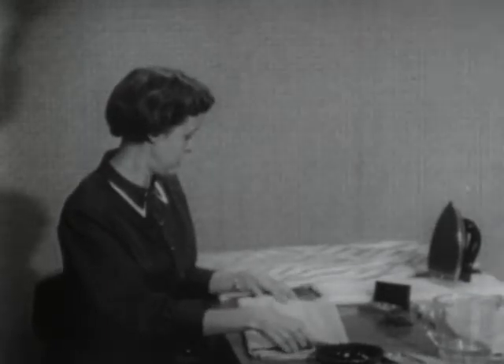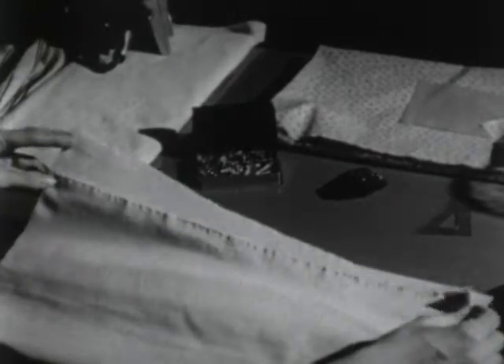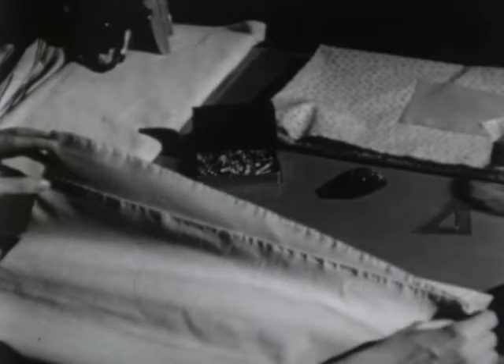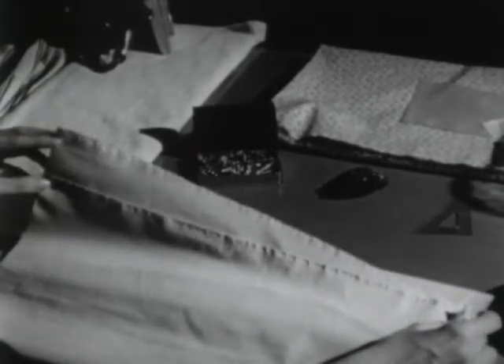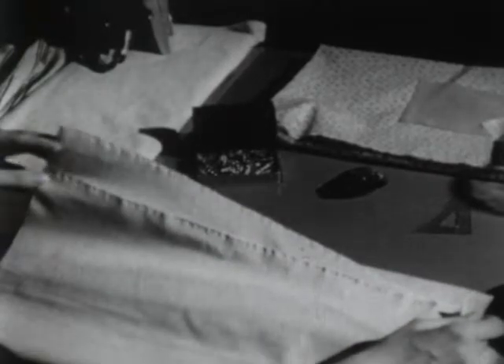You'll notice when these two selvedges are held together that one of the torn edges is longer than the other. This means that the manufacturer has pressed this fabric off grain, and we will need to straighten it before we cut out our dress.